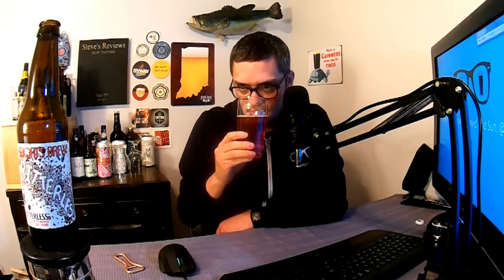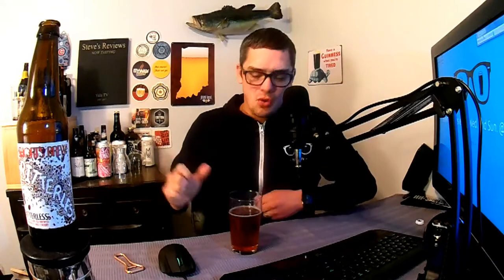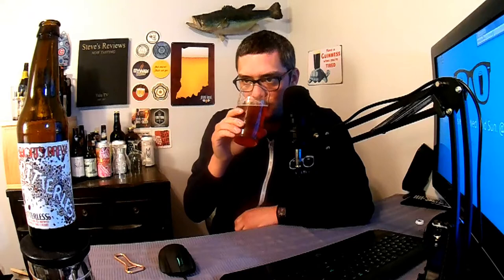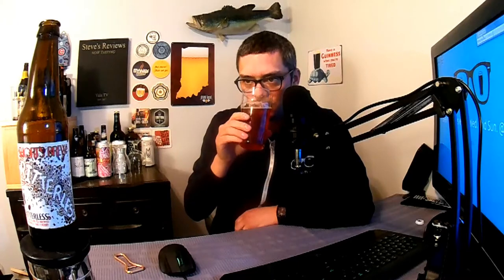Let's give it a nose. It kind of has a farmhouse-style scent, but not as strong — very floral, light citrus. I'd say more like a mix of berries, lemon, maybe a little orange zest, light grapefruit, and then it just has that weird farmhouse funk kind of smell to it.